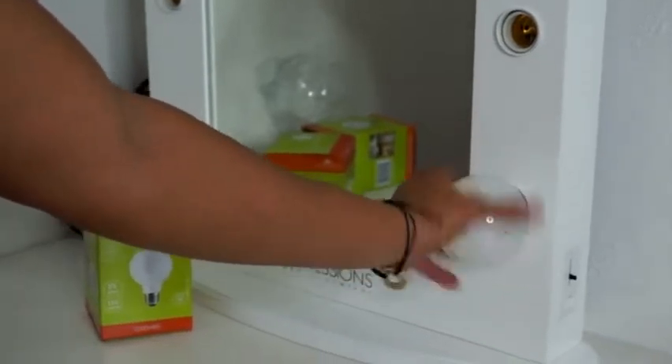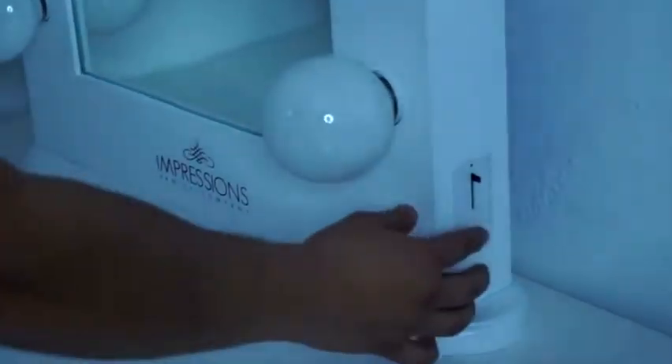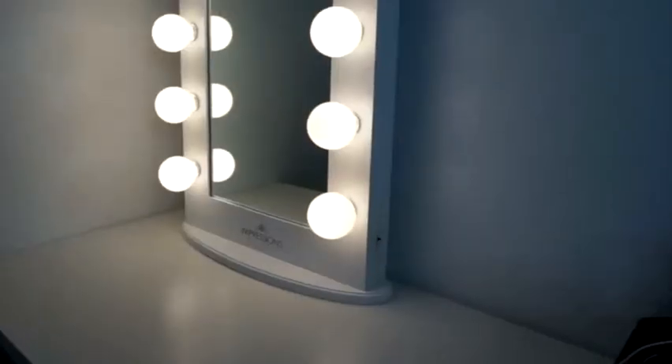I did have an issue with bad bulbs, but I emailed customer service and they sent replacement bulbs right away. A plus on customer service for Impressions Vanity. So if you're looking for a vanity mirror to help you with your makeup like I did, I really suggest something from Impressions Vanity.